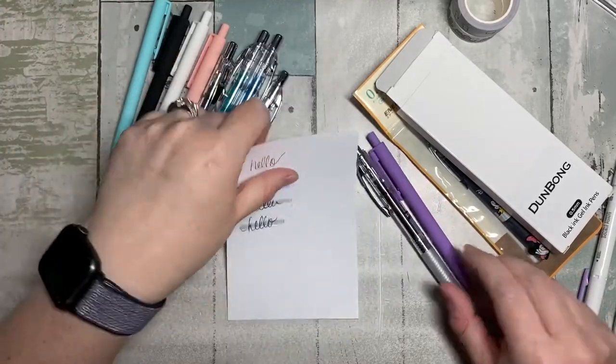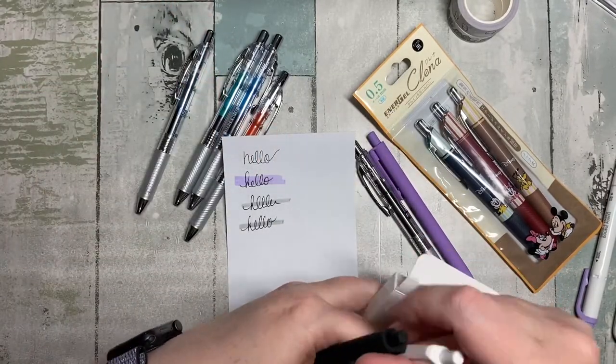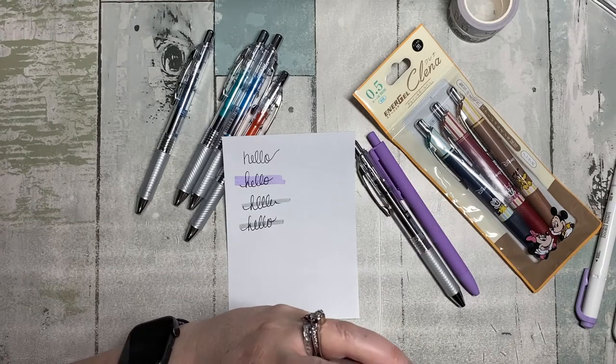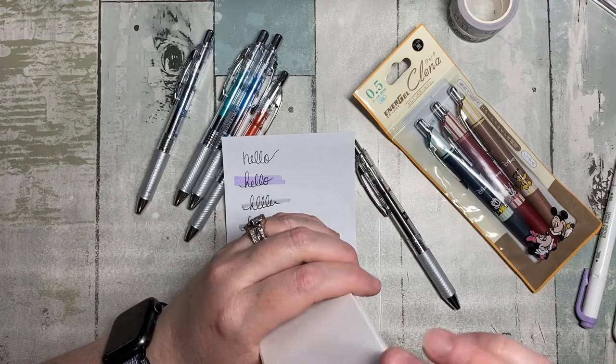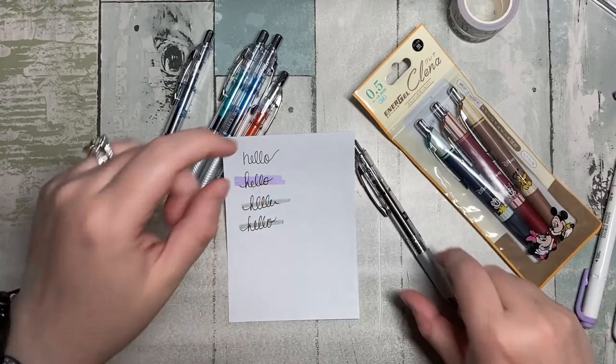I will post a link to these if you're interested — it's five pens from Amazon for about $14, so less than three dollars a pen. I'm leaving my purple one out because I'm using purple. Not bad at all.